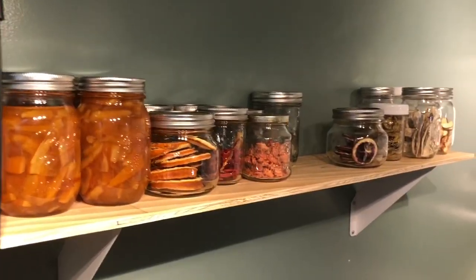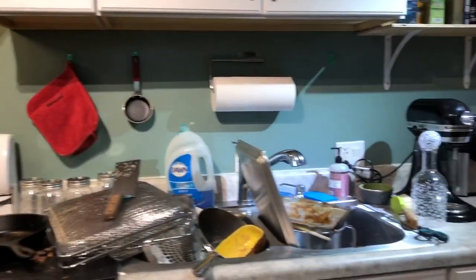One thing about these videos is my kitchen is always going to be a mess. It just is what it is, so bear with me.